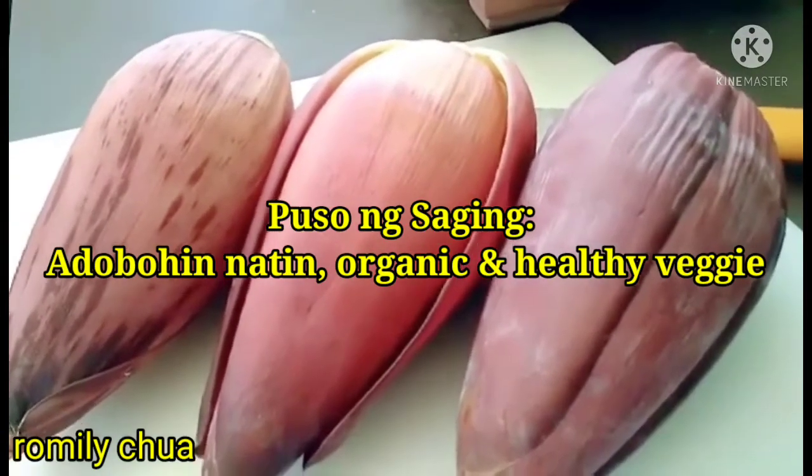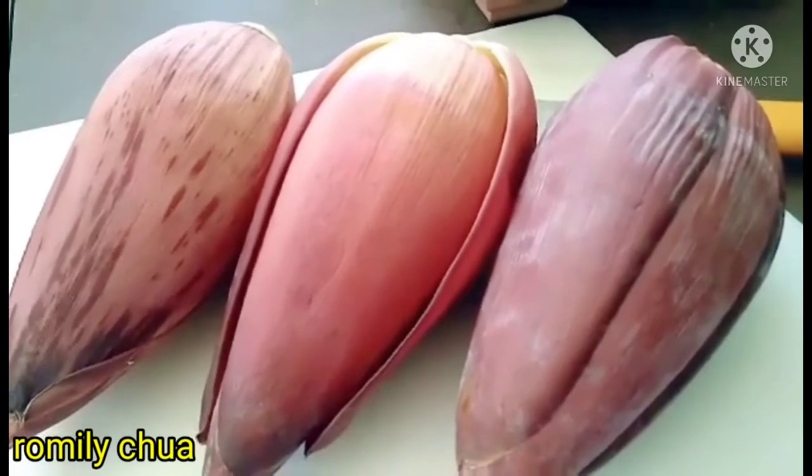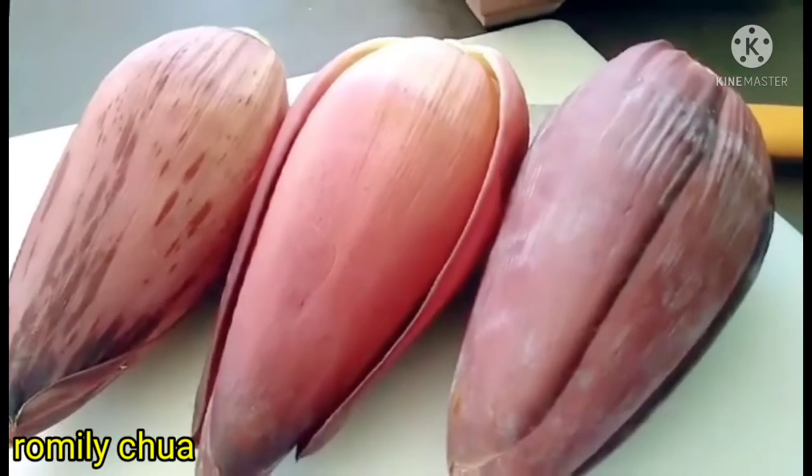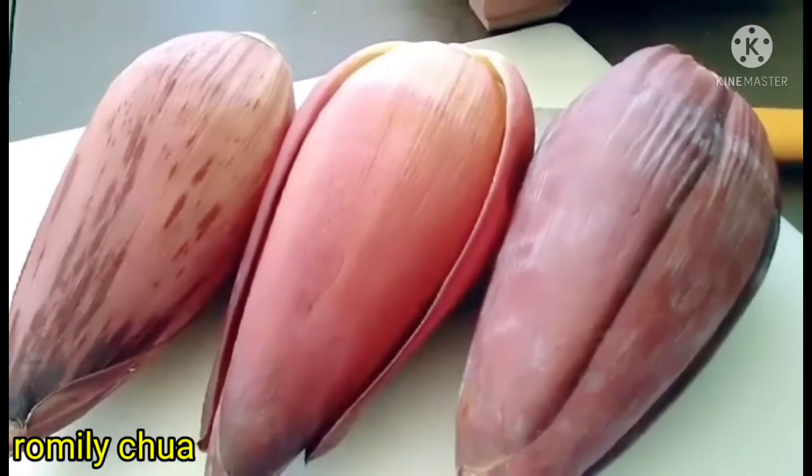Kaya let's do this! We need to clean it first. Just stay there and watch, guys — let's cook our puso ng saging.